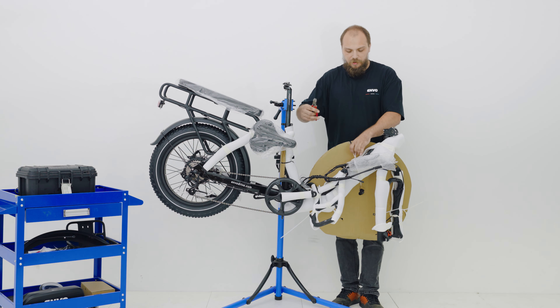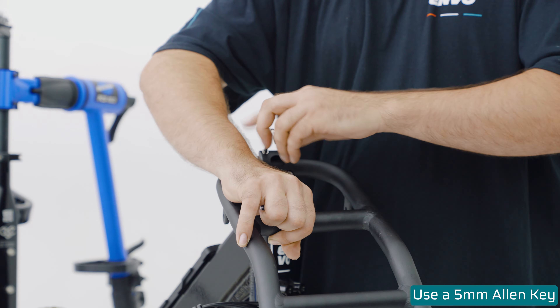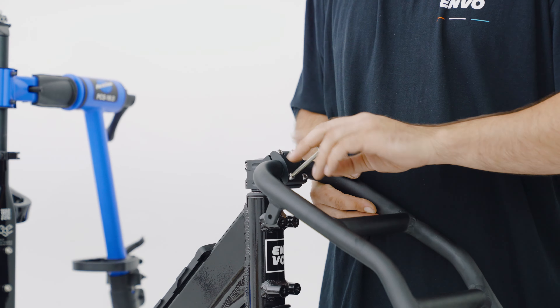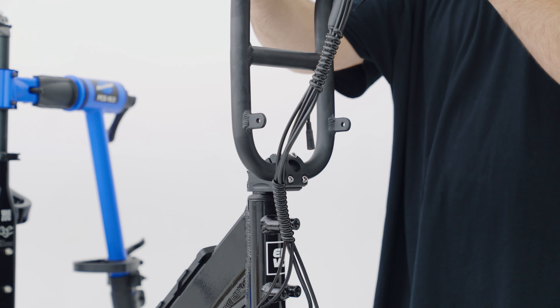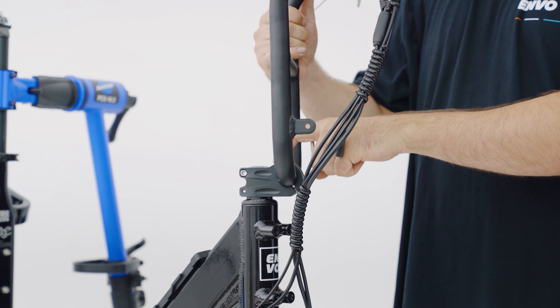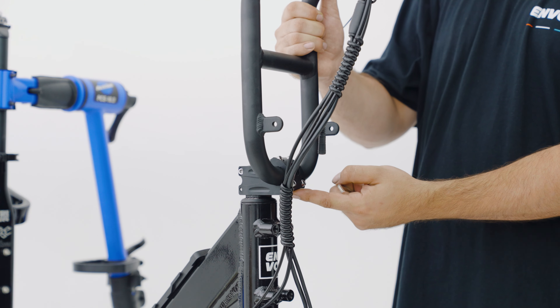Next, we're going to attach the handlebar. The first step is to remove the faceplate, as I have here, and to insert the bar. You'll want to start by loosely threading in the bolts. Now you'll want to move the bar into the correct riding position. You can adjust this based off of your desired reach. Ensure that your stem faceplate is even and there's a consistent gap at the top and the bottom of the stem.